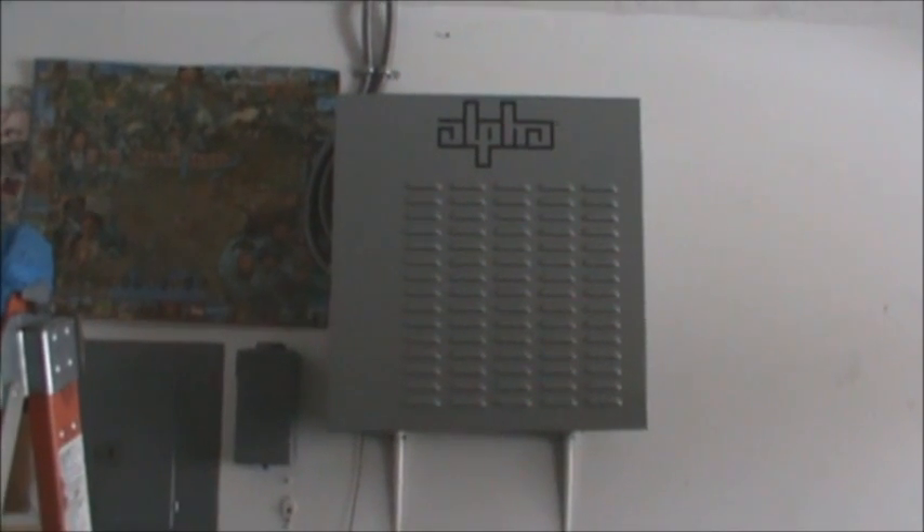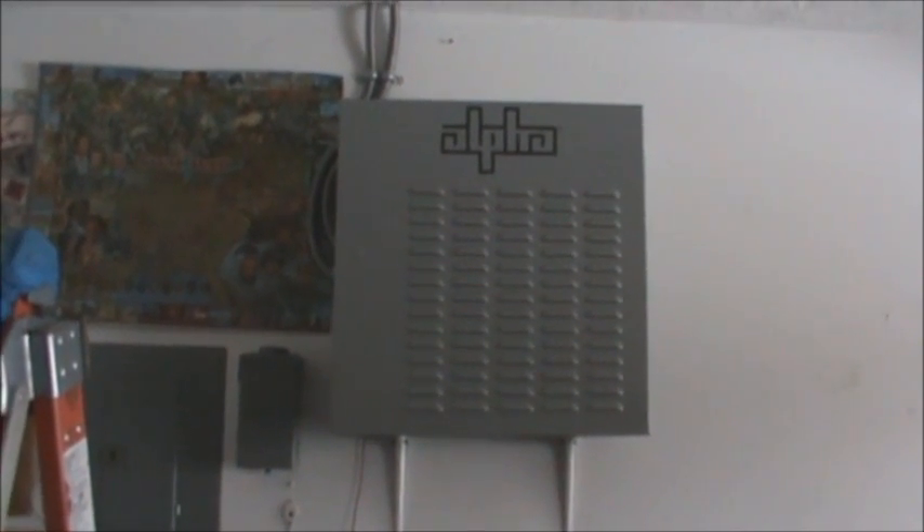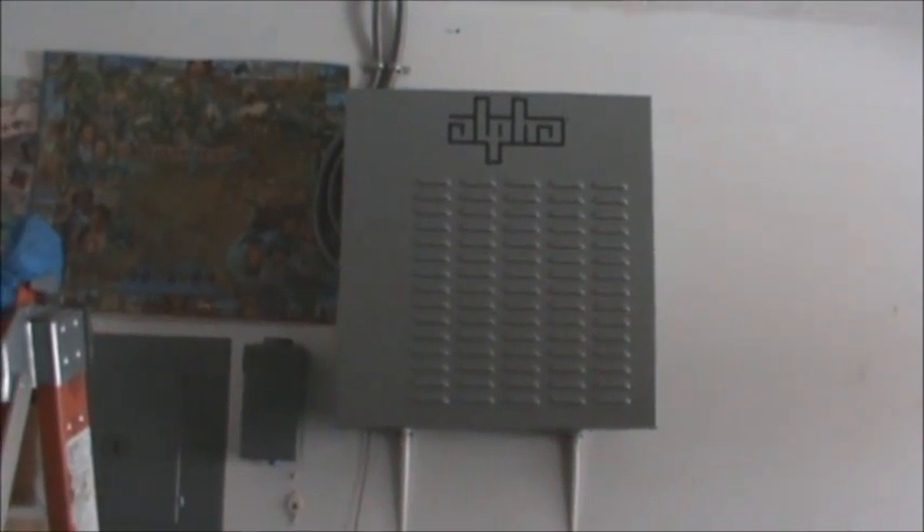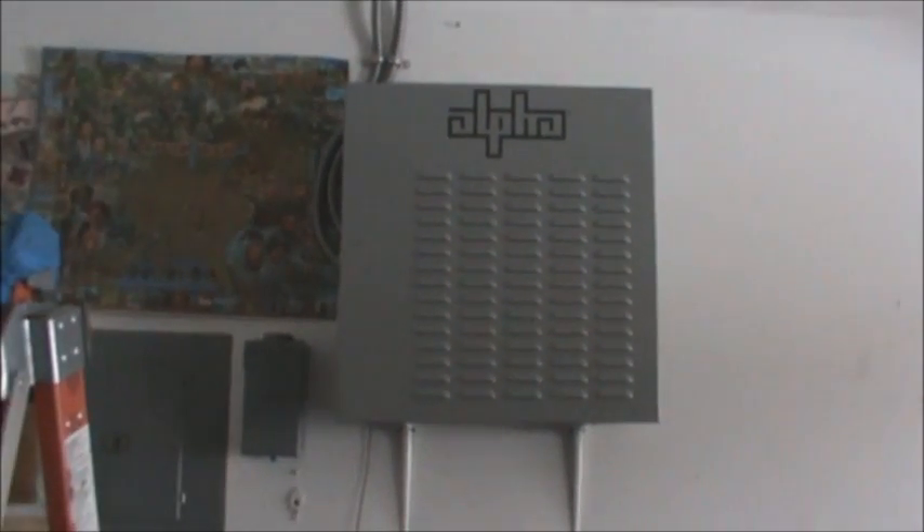What's up everybody, this is Matt with Survivalist 2012. What I'm going to do is go over how I wired my solar panel system. Getting a lot of questions about how the wiring goes through the house, so I'm going to go over it with you guys. This is a power supply box that I purchased from Alpha Power Supply.